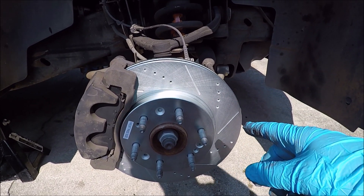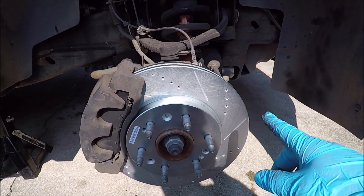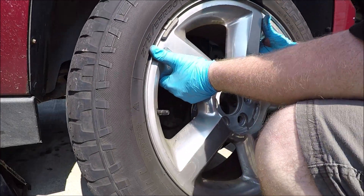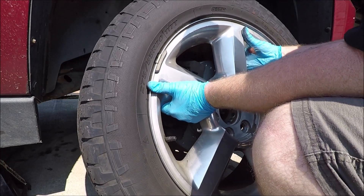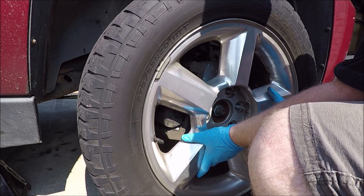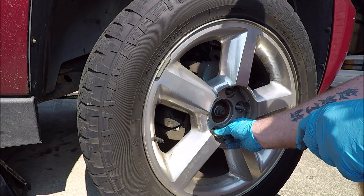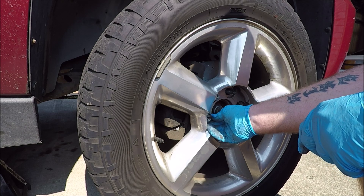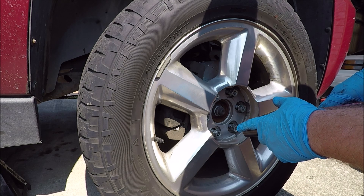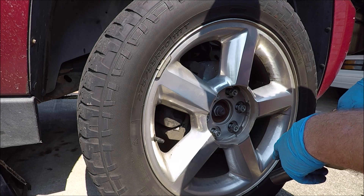That's a lot of foot pounds! Now at this point, if you've touched your rotor anywhere with grease on your hands, take some brake cleaner and clean that off. If not, we can go ahead and put the wheel back on. Run the lug nuts up snug while the wheel is still off the ground, then lower the vehicle and torque the lug nuts down to 130 foot pounds.